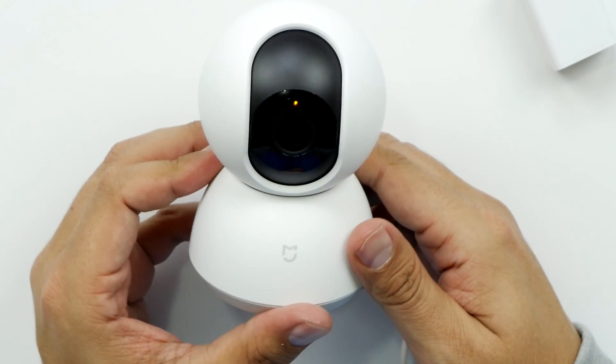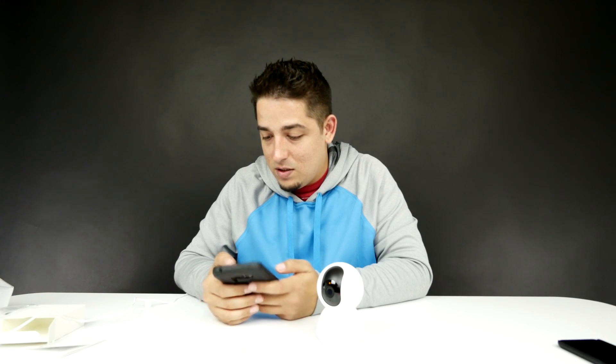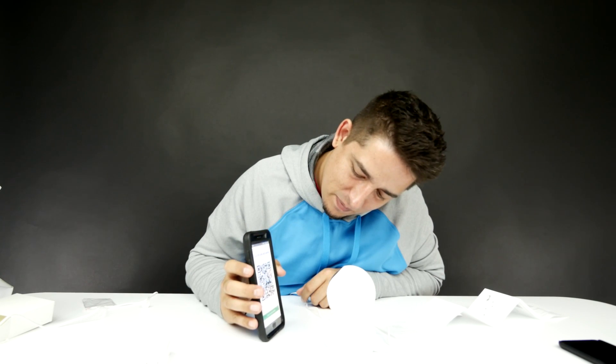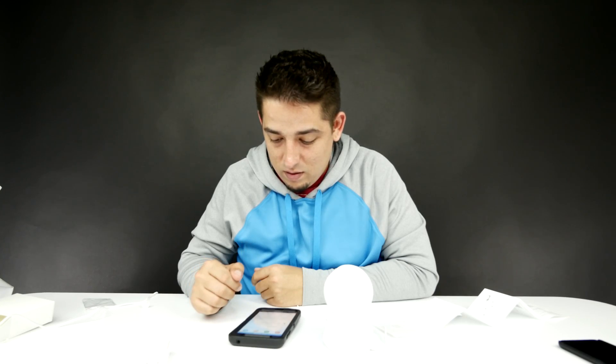Let's see what happens when I plug it in. It's got a little indicator light on it to let you know that it's on. Let's go ahead and get to the Mi app. It does speak Chinese, but don't worry — as long as you've got the app, you should be able to control it; the app is going to be in English. So you take the QR code and hold it up to the camera. The light is blue now — device is online! How awesome is that?